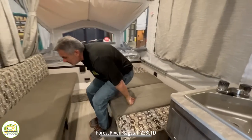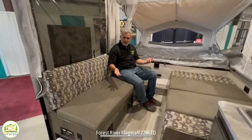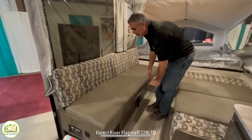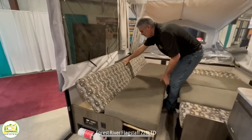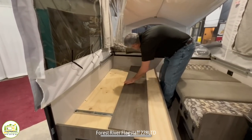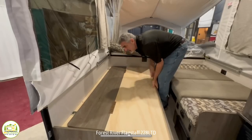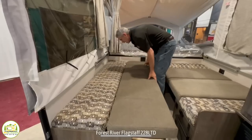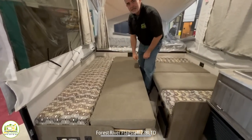On the other side is where this nice comfy couch is. You can seat two or three people here very comfortably, but it also becomes a bed. All you do is pull the bottom out, flip this little leaf over, and then tuck it back. This cushion just lays right on here, and now you have another bed in here as well.